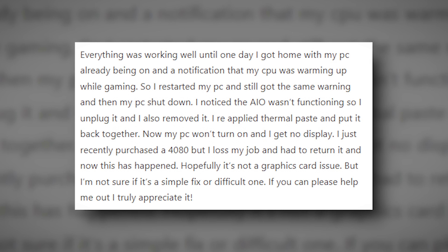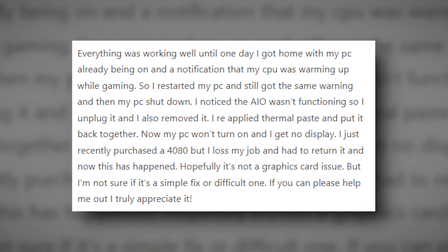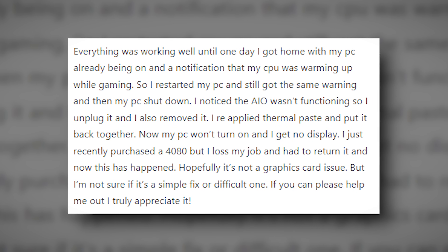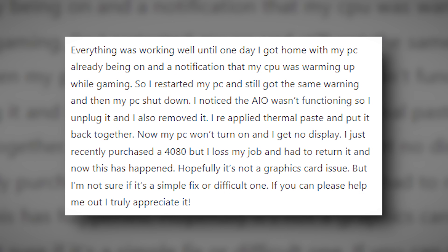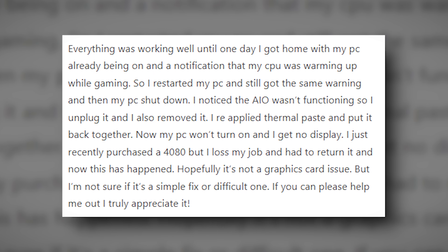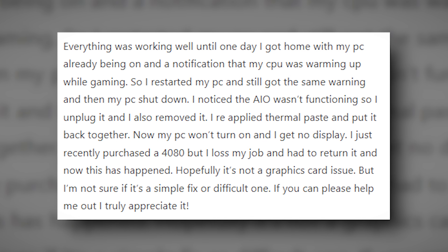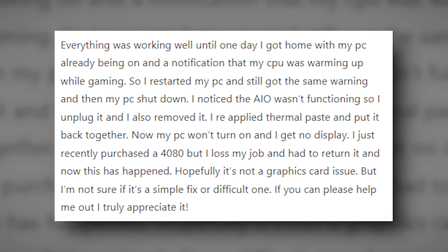Everything was working well until one day I got home with my PC already on and a notification that my CPU was warming up while gaming. I restarted my PC and still got the same warning, then my PC shut down. I noticed the AIO wasn't functioning so I unplugged and removed it. I repasted the CPU and put it back together, and now my PC won't turn on. I get no display.